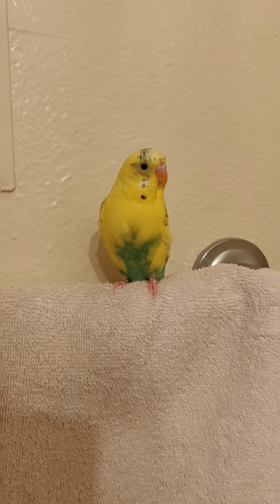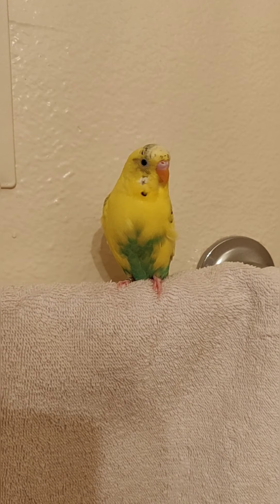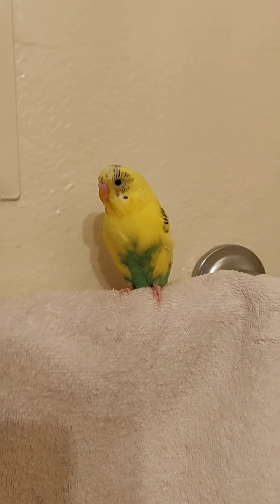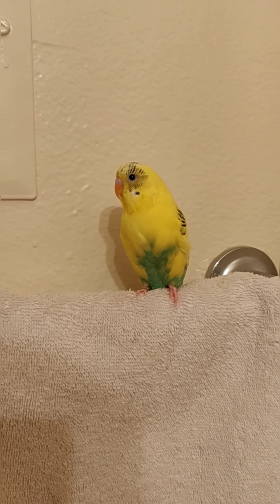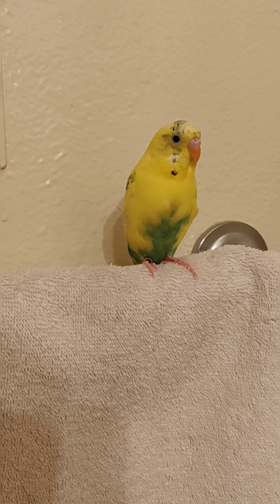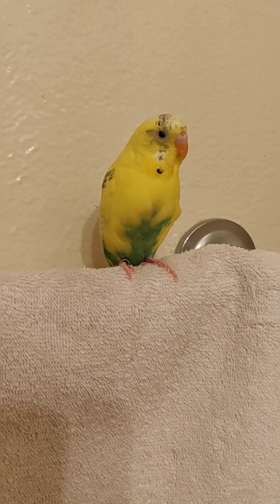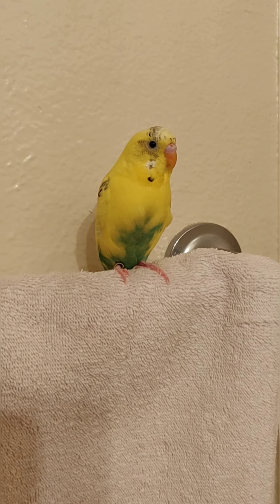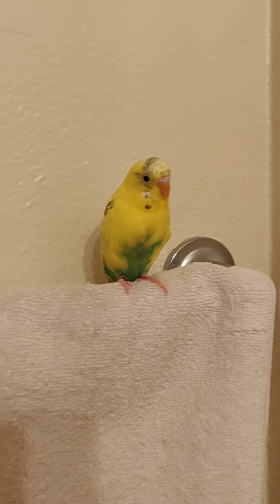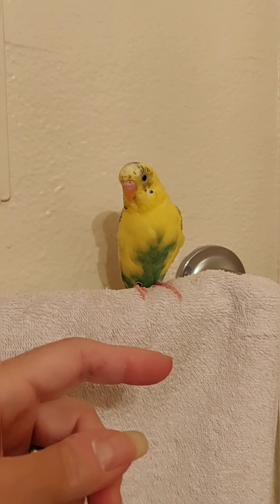Buttercup here has always been a sweet birdie — he's never really bitten. He beaks you with his beak but doesn't put much pressure, so I can handle him pretty easily. I hand-fed him; I had him from a very young age and he used to eat right out of my hand. He's a pretty sweet birdie, though he's probably gonna fly.